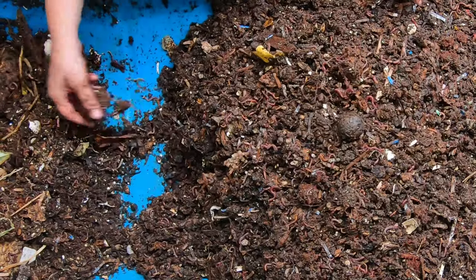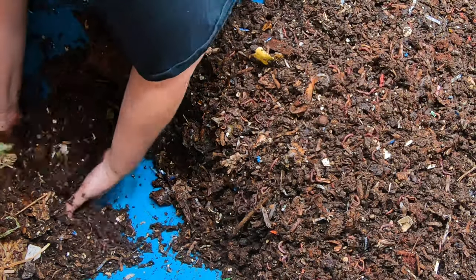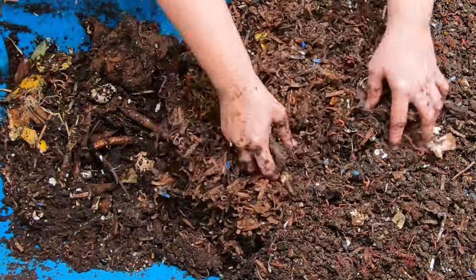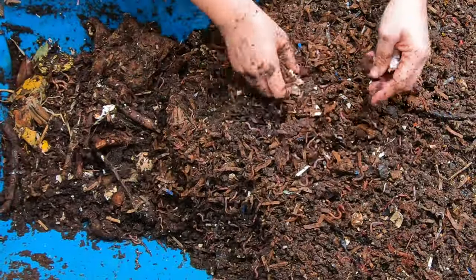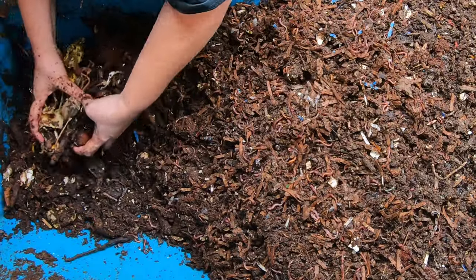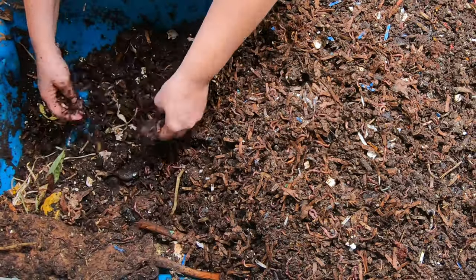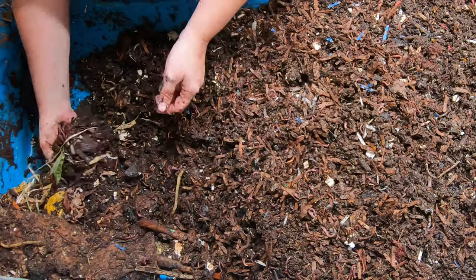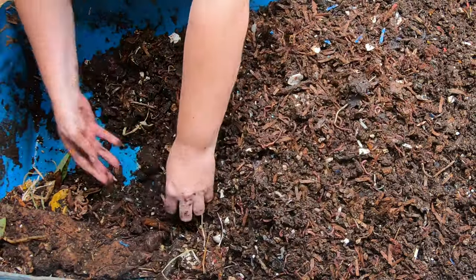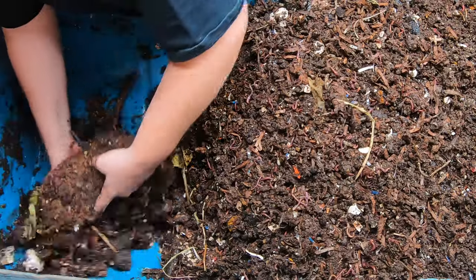Put a shout out for where you are and if you are worm farming — I know we have people in the Deep South, we have people in Australia. Even Chili Chump has his own worm channel now, and he is in England, which I think would be the perfect environment for red wigglers. If you are a chili head and a worm person, you should definitely check out Chili Chump. He's trying to do his outside in a shed with heating coils — I'm going to see how it works out for him. And if it works out, I might actually do something similar and get those African Nightcrawlers in the basement.